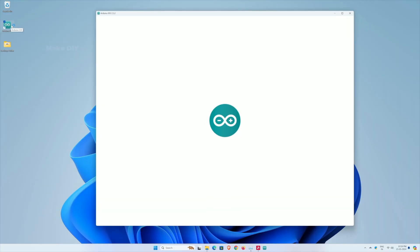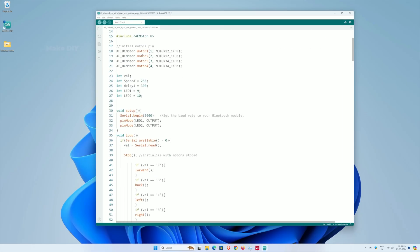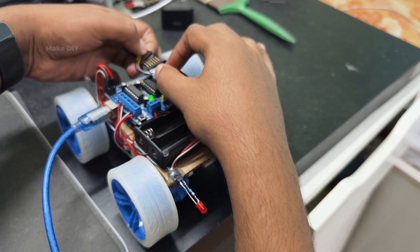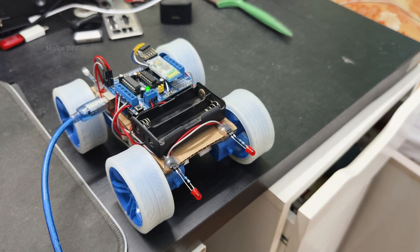Here you can see I have connected the car to the PC for uploading the code to the Arduino. I'm selecting the correct COM port and then compiling the code. Remember, before uploading the code, disconnect the Bluetooth module to avoid any upload failures. Now our car is ready to go.